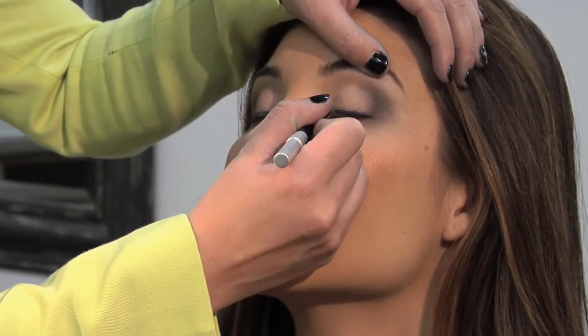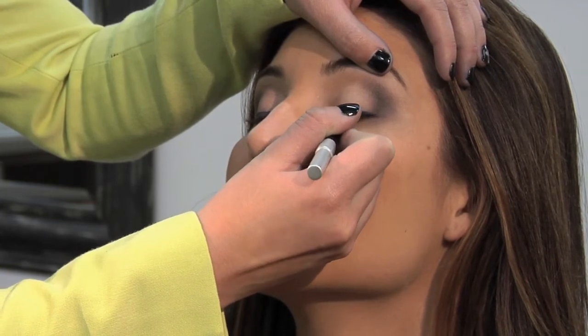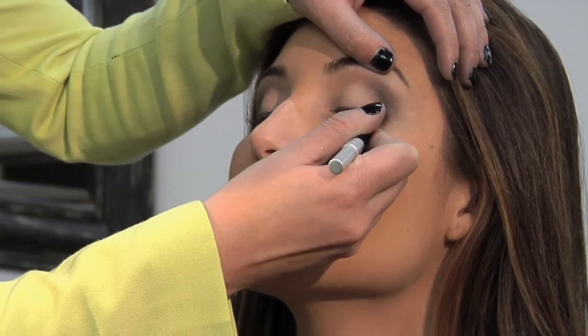You want to start by applying the liner right along the lash line. Don't worry about it being too perfect at this point because we're going to smoke it out anyway.